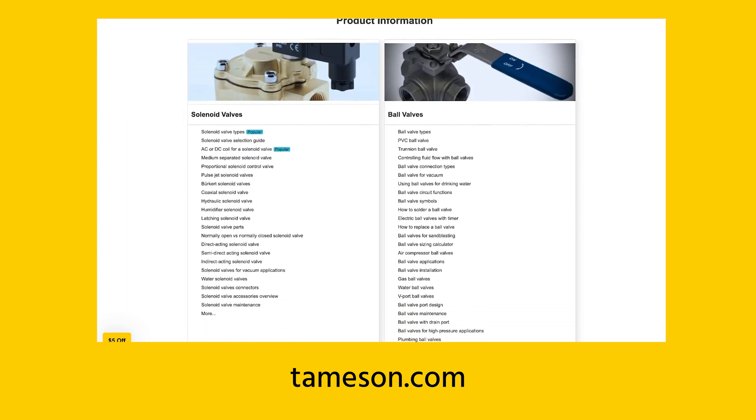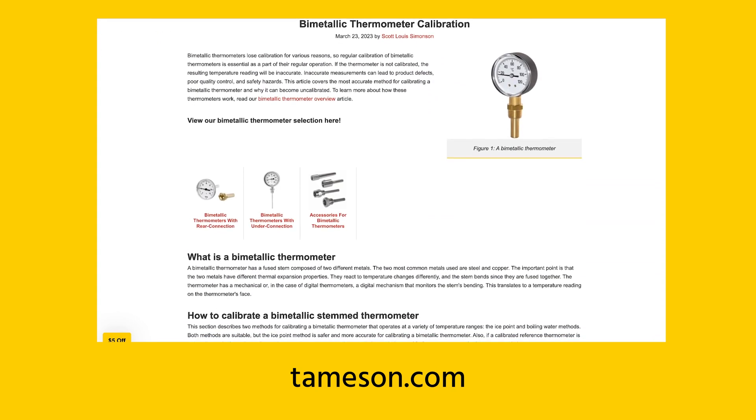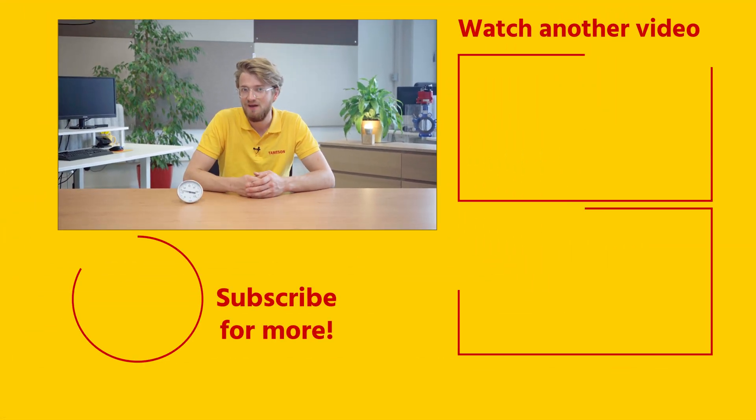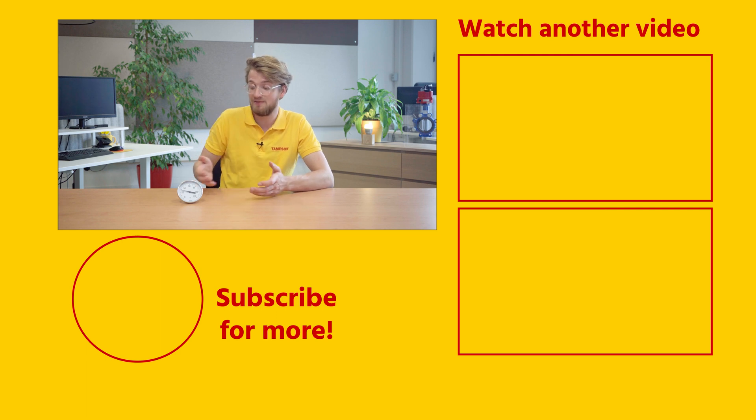If you would like more information on bimetallic thermometers, take a look at Thameson's Technical Information Center. If you found this a useful video, please give it a like and subscribe for more videos. If you have any questions about bimetallic thermometers or any other product, please contact me or anyone else at Thameson.